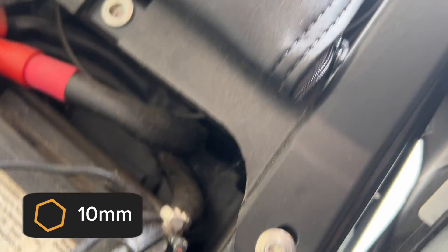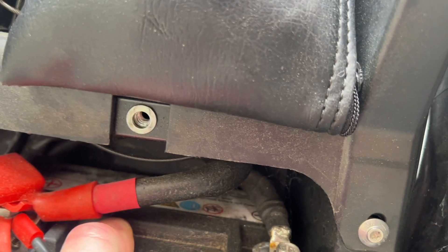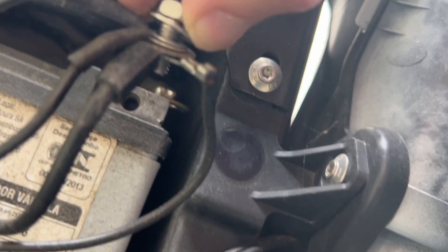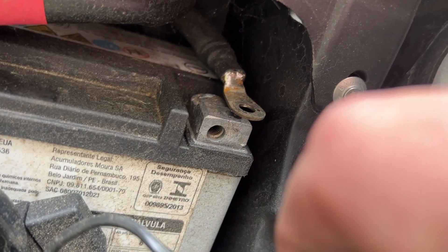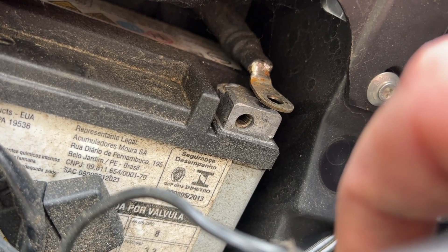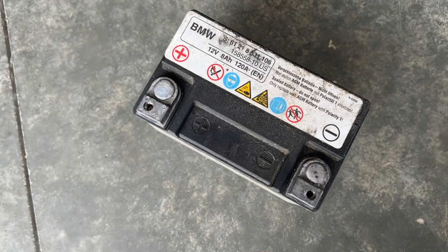Battery terminals are normally 10 millimeter sockets and this is no exception. One thing you might have a problem with is getting the wrench down there, but since this is loose we should be able to rotate the battery up so that you can get to it. Just loosened it and removed it — all of these connectors on the top have come off. Make sure the terminal does not come back into contact with the battery terminal.